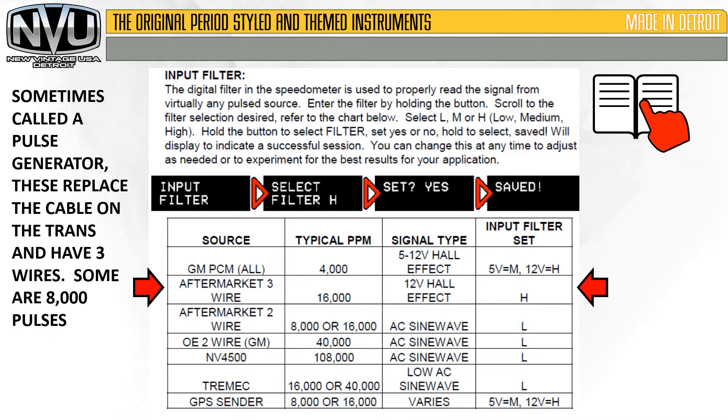The aftermarket three-wire sender that replaces the cable — sometimes called the pulse generator — all have three wires. We're going to set that on high to get that up and running.